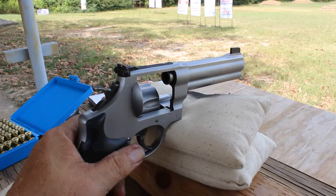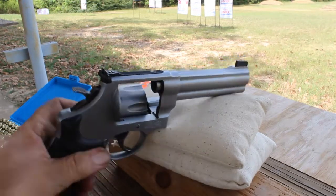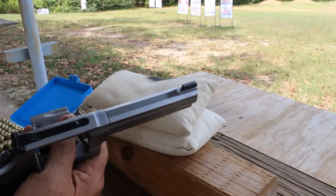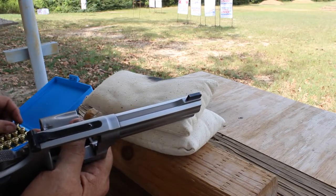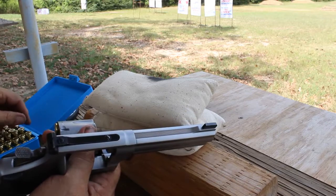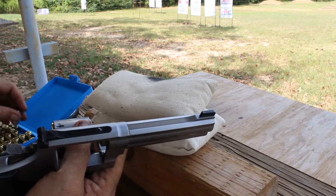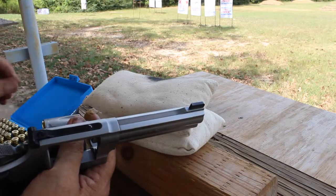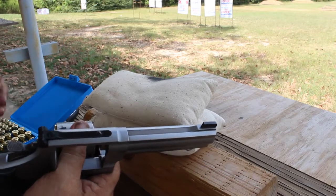Let's talk about this .45 Auto Rim. Welcome to the range in Wood County, Texas. We fired about the first 10 shots out of it and so far I am impressed. We've tried two different 200 grain semi wad cutters, both of them are shooting about an inch at 10 yards. Of course 10 yards is nothing to brag about, but really just testing these for function and they are doing really well.